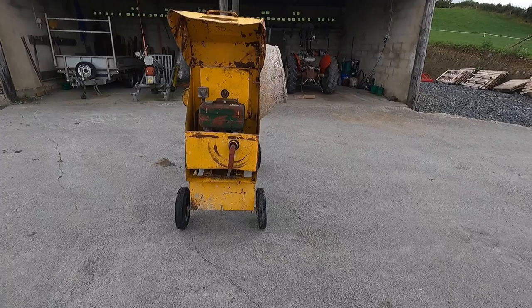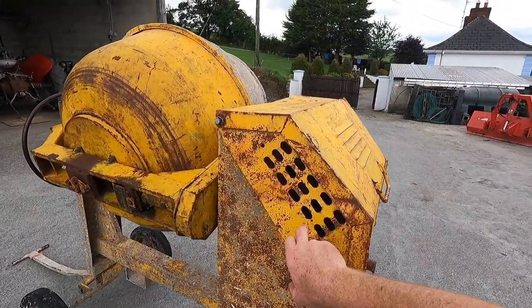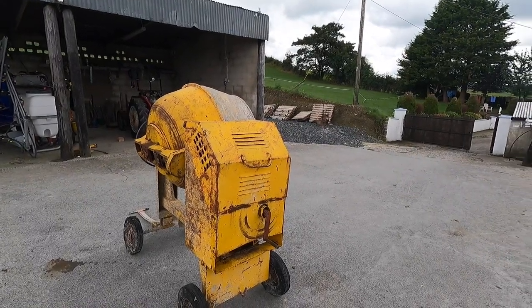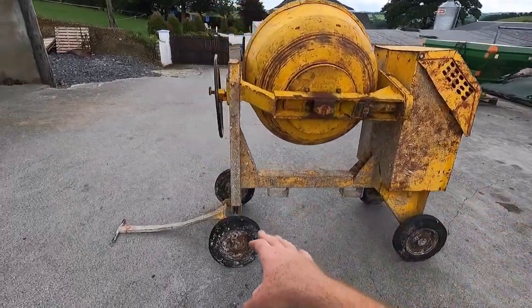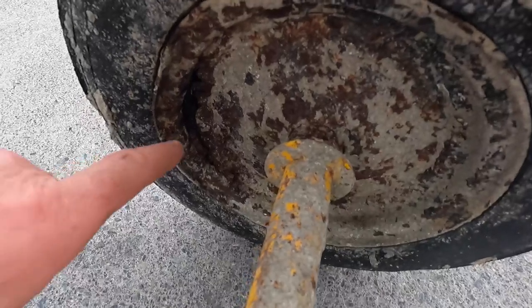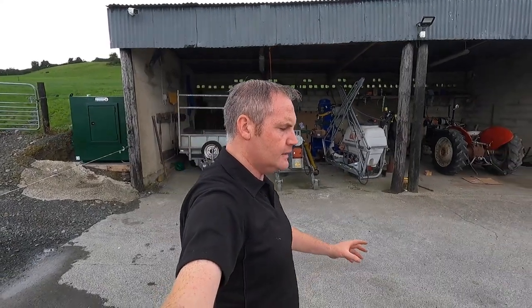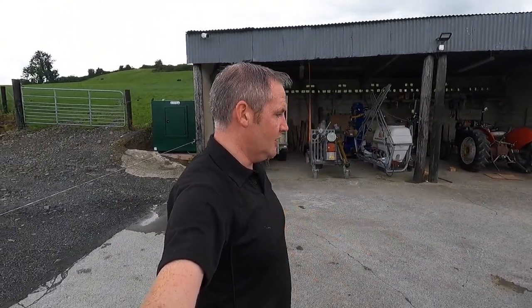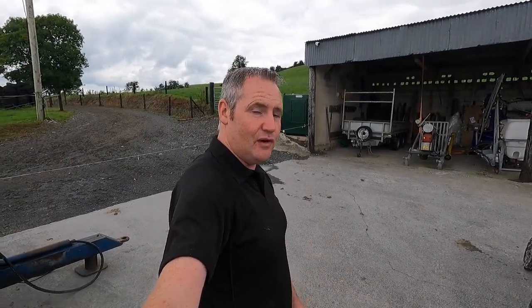It does need a bit of work - you can see there's a bend in the axle there that's going to have to be straightened, not the end of the world. The hood is the one thing that really lets it down - it's well bashed up as a lot of them are. I'm going to take that hood off and straighten it out as best I can. Another thing to address: two of the wheels are okay but the other two are rotten. The good thing is you can still get all the parts for them. Wheels are around 60 quid each - if anyone knows where I could get a good set, let me know.